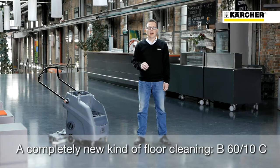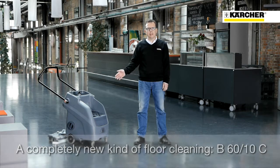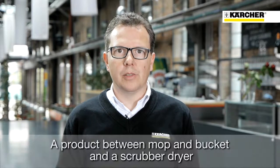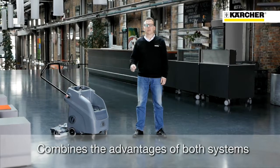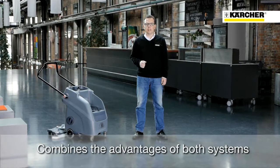Today I want to present a completely new kind of floor cleaning: the machine B6010. Customers had been asking for a product between a manual mop and a scrub dryer. The B6010 combines the advantages of both cleaning tasks.